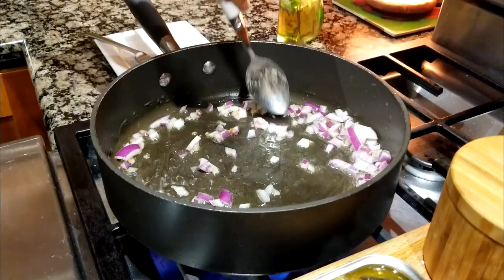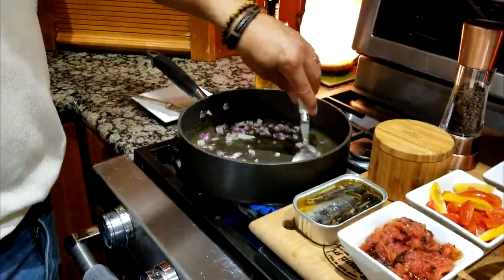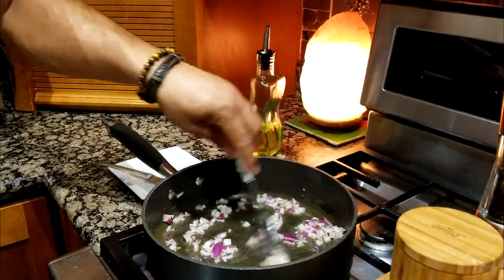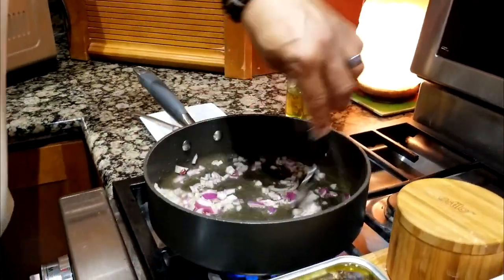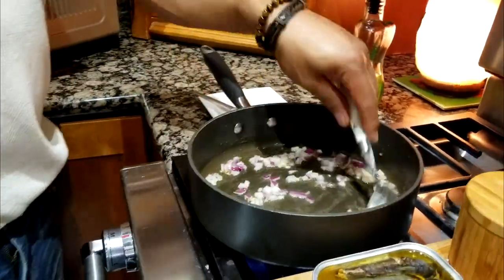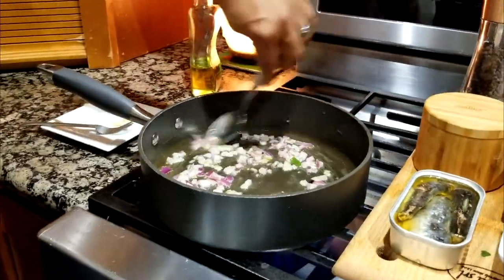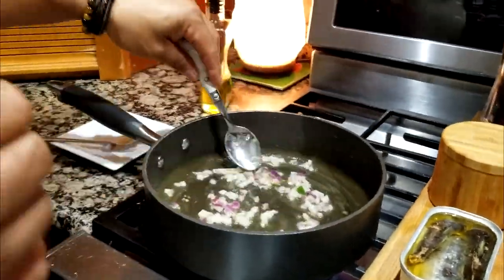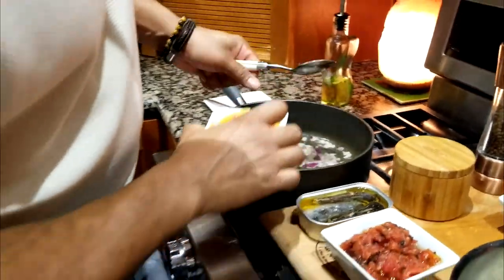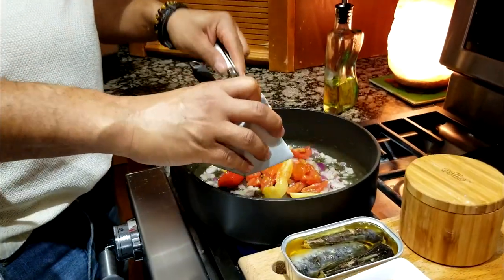First add a little bit of onions, spread them out so they all cook evenly. Once the onions are a little cooked and starting to caramelize and turn translucent, add your tomatoes.